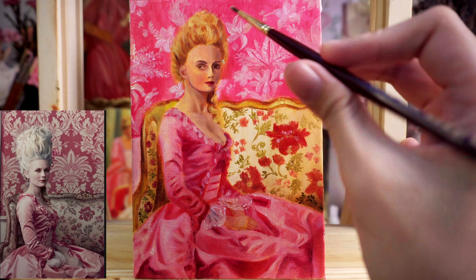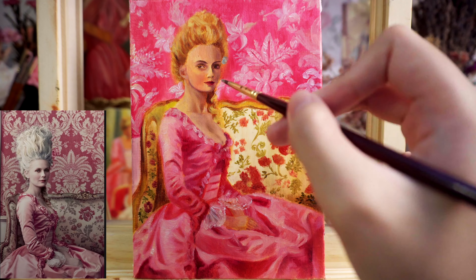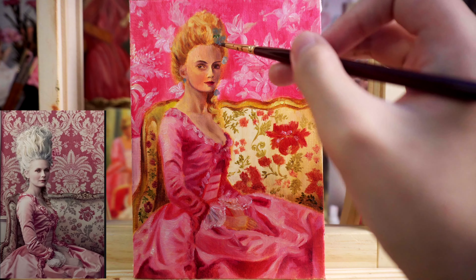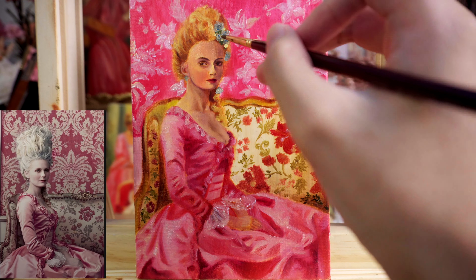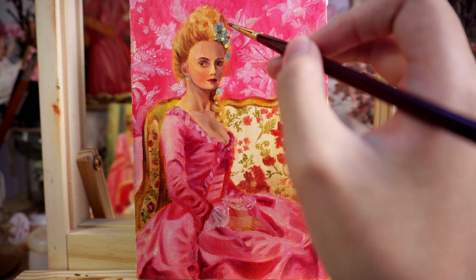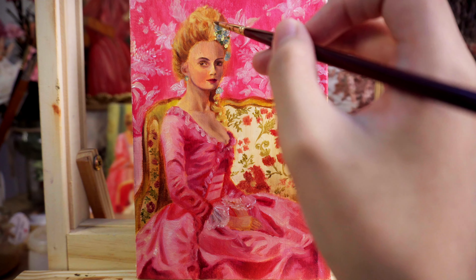I just can't help adding little extra flowers in her hair. The original reference doesn't have them, but I thought it added a touch of romance. I love adding flowers to the ladies' hair. I always find myself getting lost in this last stage — I try not to overdo the details, but I can't help it sometimes. I just enjoy this part so, so much.